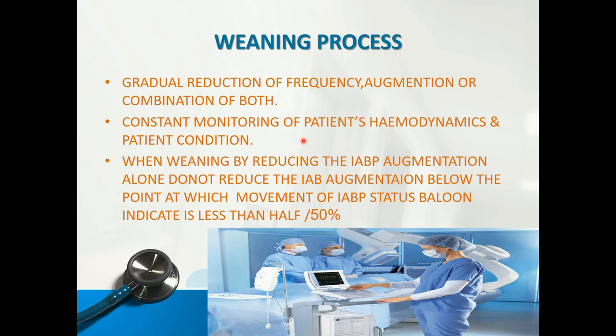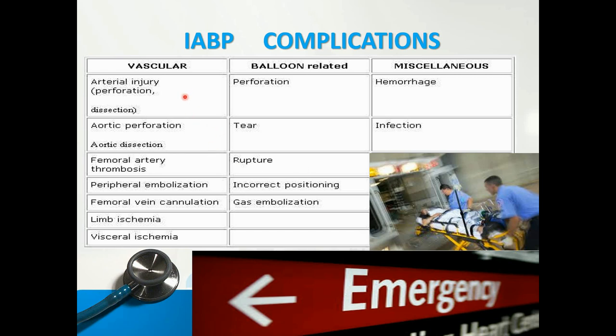Once goals are achieved, we begin the weaning process to remove the machine. Weaning involves a gradual reduction of frequency and augmentation, or a combination of both, with constant monitoring of patient hemodynamics and condition. When weaning by reducing IABP augmentation alone, it should not go below 50% — at least 50% augmentation must be maintained.